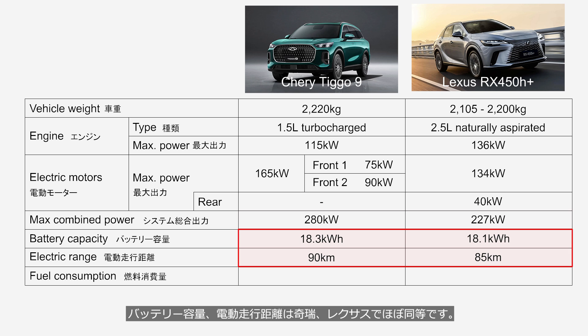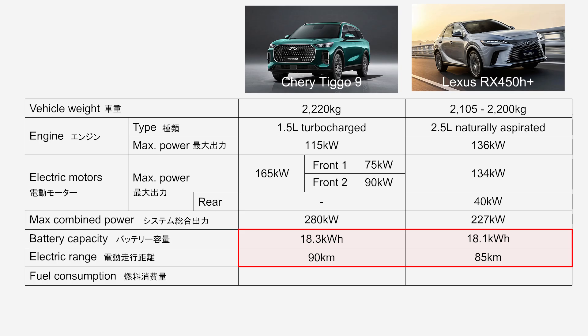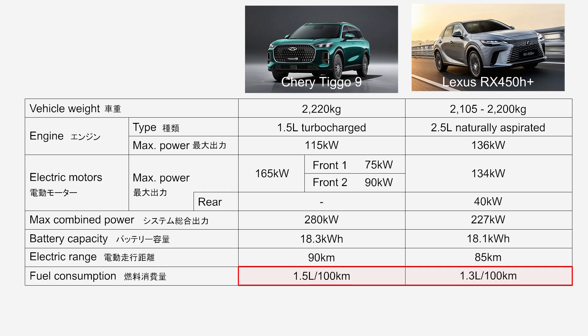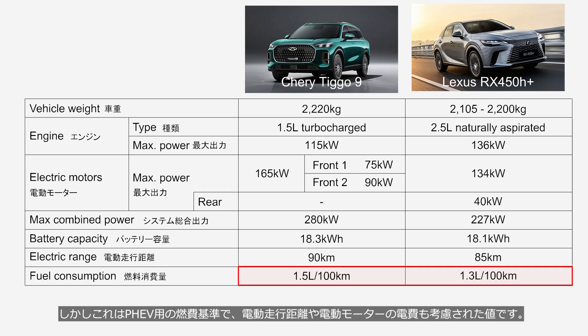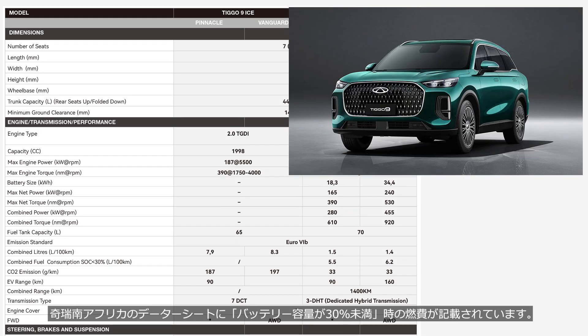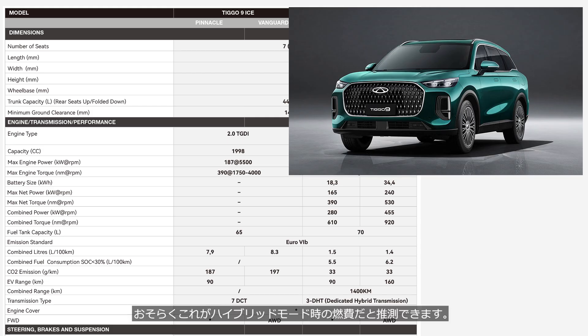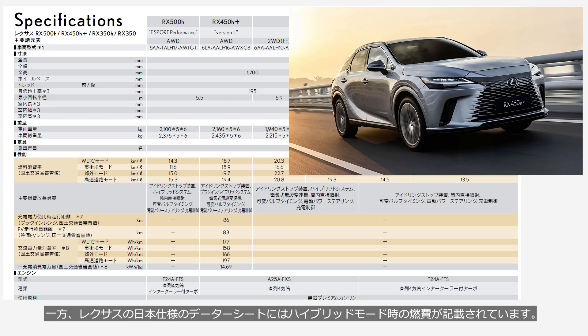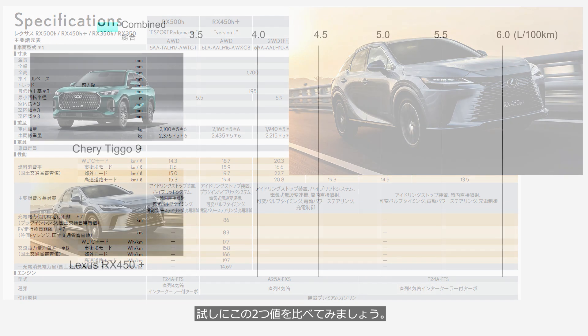The battery capacity and electric driving range are nearly the same for both the Chery and the Lexus. In terms of fuel economy, the Chery consumes 1.5 liters per 100 km while the Lexus consumes 1.3 liters per 100 km, making the Lexus about 15% more efficient. However, these figures are based on the PHEV fuel economy standard, which takes into account both the electric driving range and motor efficiency. The Chery South Africa datasheet lists the fuel economy when the battery capacity is below 30%, which can be assumed to represent hybrid mode. Comparing these two values shows the Chery is catching up to the Lexus quite closely.